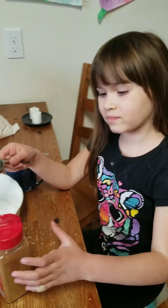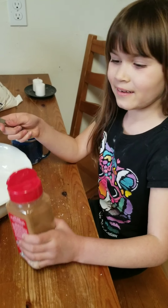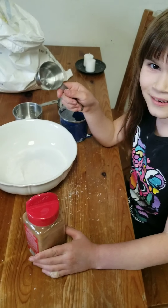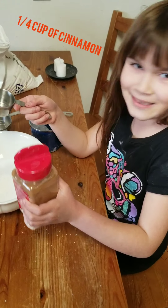What do you think? A quarter cup of cinnamon? This third ingredient is a quarter cup of cinnamon.